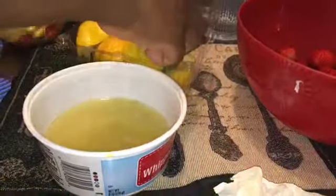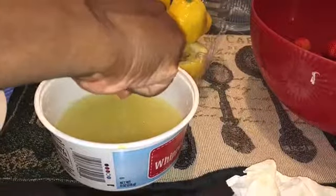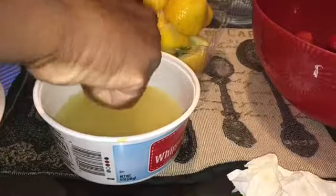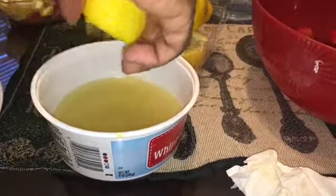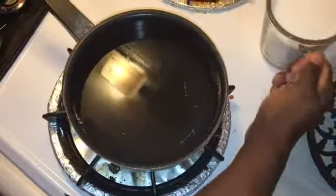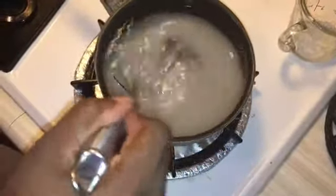Now once I do this very last lemon we're going to go over to the stove where I already have two cups of water waiting, and I'm going to pour in one cup of sugar and whisk it around until it dissolves. I've already poured the two cups of water in, so now I'm pouring in one cup of sugar and whisking on medium high until it all dissolves.